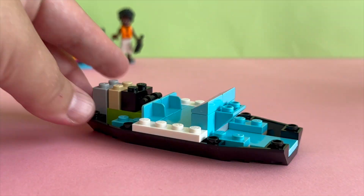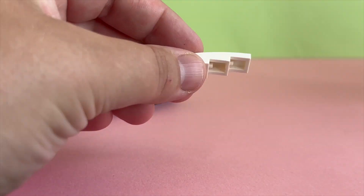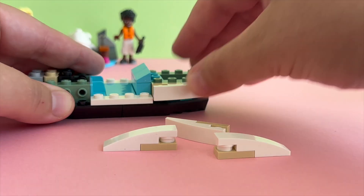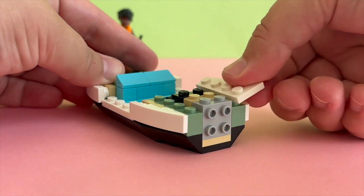It is a seaplane, which means it lands on water. This set comes with a lot of accessories like a life jacket, paddleboard, paddle, walkie-talkies, binoculars, feeding bottle, and a spanner to rescue the whale.